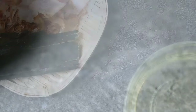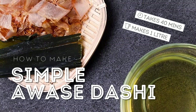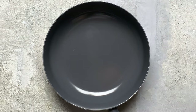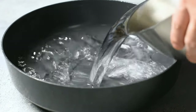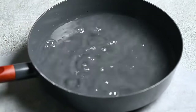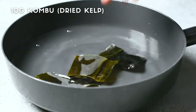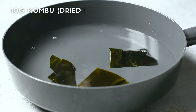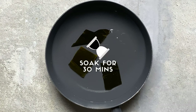First, I'm going to show you how to make a simple awase dashi using dried kelp and bonito flakes. Start by taking a pan and adding one liter of cold water. Then we drop in 10 grams of dried kelp — in Japanese, we call this konbu. The first step is to leave this to soak for 30 minutes. This allows it to soften and slowly start to release its flavor.